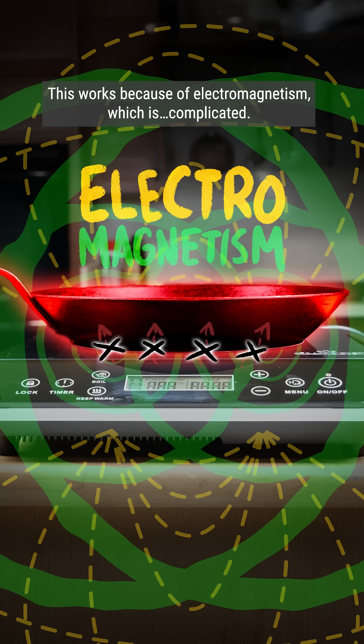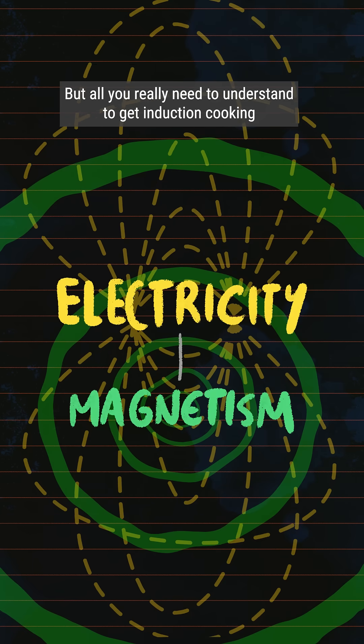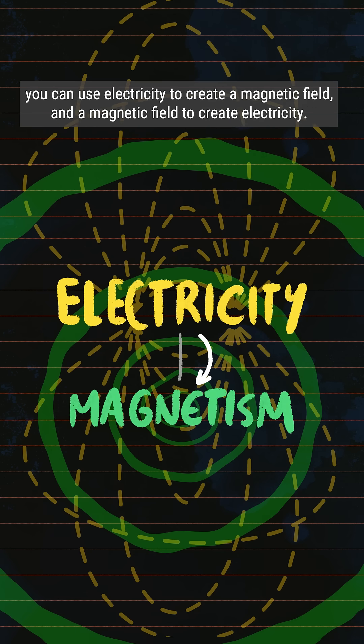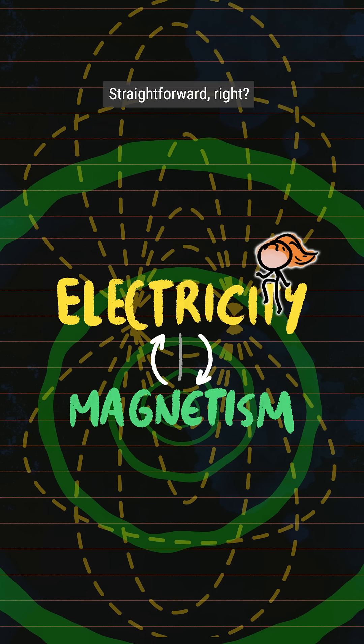This works because of electromagnetism, which is complicated. But all you really need to understand to get induction cooking is that electricity and magnetism are basically two sides of the same coin. You can use electricity to create a magnetic field, and a magnetic field to create electricity. Straightforward, right?